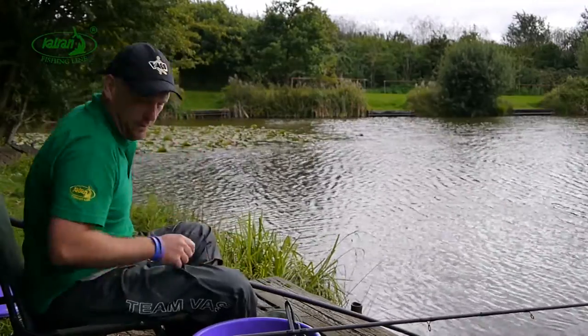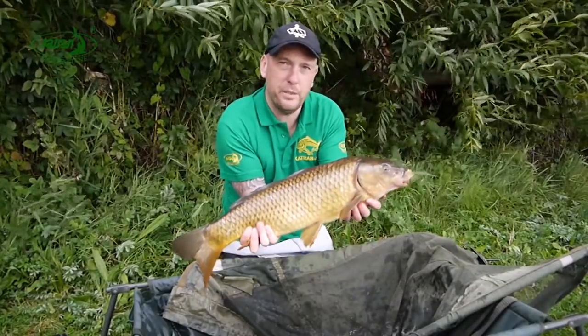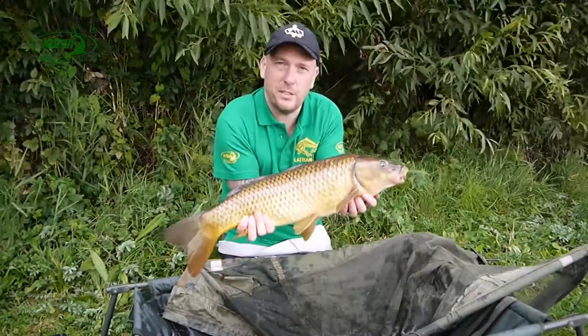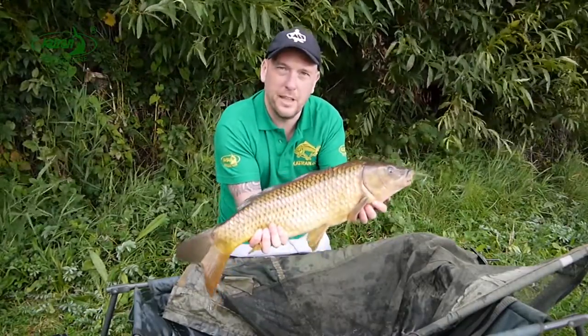That's cracking — I think we should probably have a look at this one on the unhooking mat. What a cracking fish to catch on the feeder — pristine common carp, lovely stuff. Managed to steer it away from those snags no problem, and here it is. Brilliant — let's put this one back.